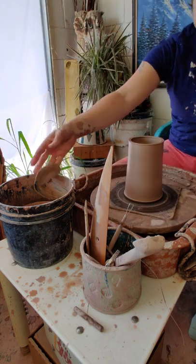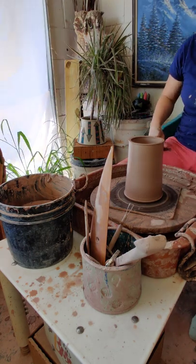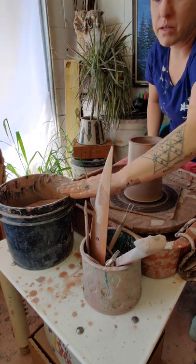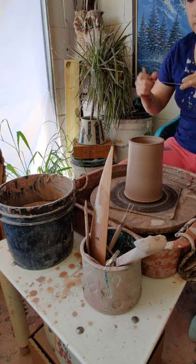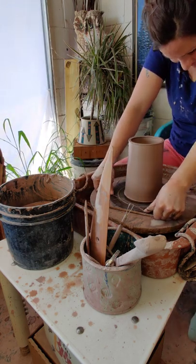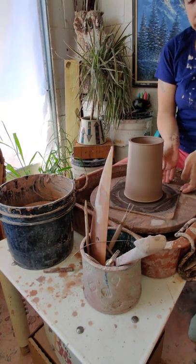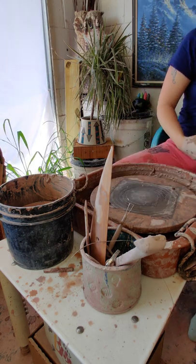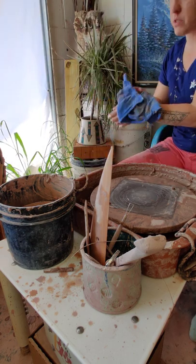And then we have a cylinder. Might use it for flowers, or maybe to distill some alcohol for hand sanitizer. Cut that off, put it to the side, let it dry. It's hot today so I may even be able to clean these up and finish them later.